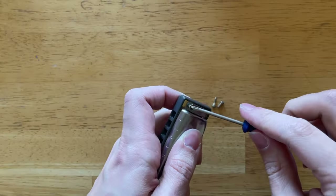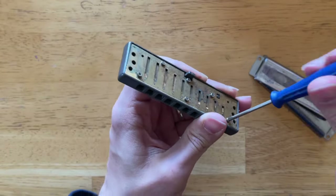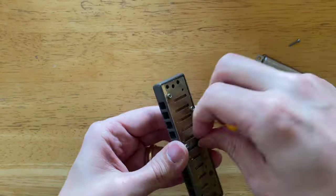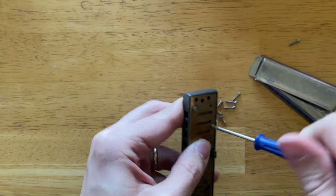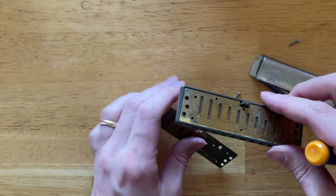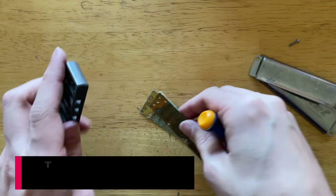First, you need to take apart your harmonica. Use a small screwdriver to take off the cover plates, then unscrew a couple of additional screws to detach the comb from the reed plate. By the time you're done, you'll have your cover plates separately, your reed plates separately, and then your comb separately. Make sure you're keeping track of all the parts — the screws are really tiny, so make sure you know where everything is. You don't want to lose one of those screws.